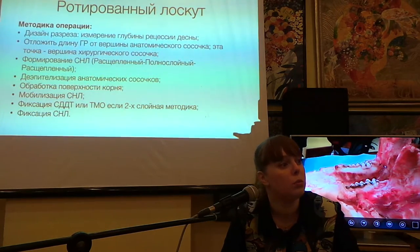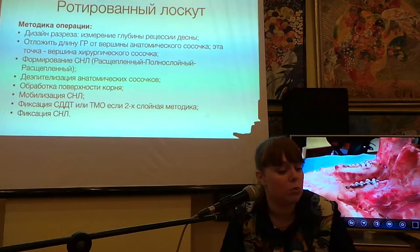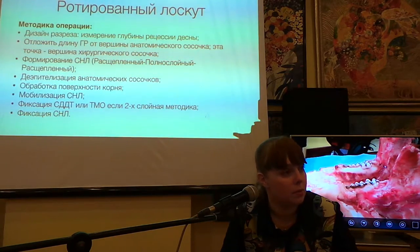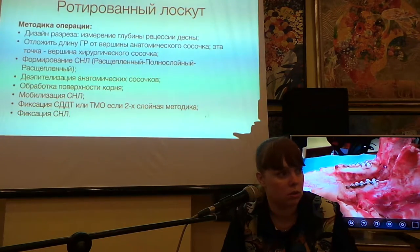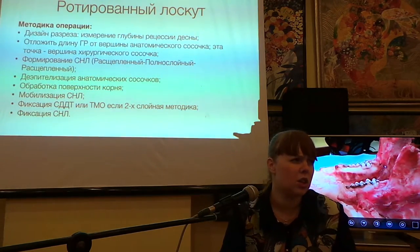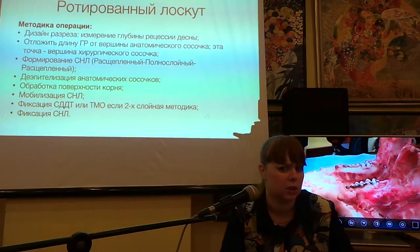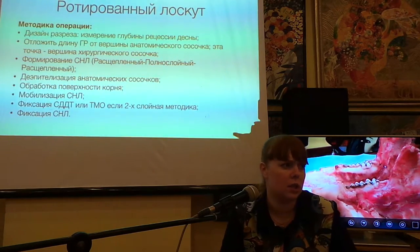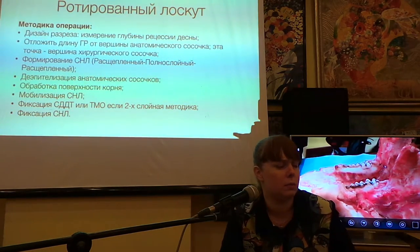Если уже была эстетическая реставрация — её надо убрать, полностью. Надо предупредить пациента о возможной гиперчувствительности и назначить гипосенсибилизирующую терапию. Убрать можно сразу же во время подготовки к операции. У вас всё равно окажутся зубные отложения, налёт или нависающие края старых реставраций, что требует обязательной санации перед вмешательством.